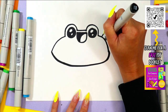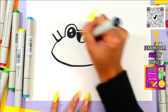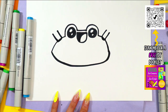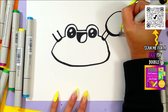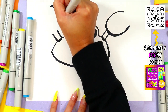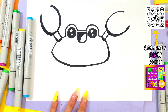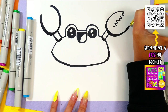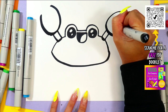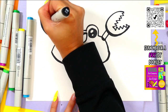Next we're gonna draw one big curving line at the bottom that connects one side to the other. At the top we're gonna draw two short little arms. Then we're gonna draw a nice big U shape on either side, and draw zigzag lines down towards the center to create some crazy crab claws.